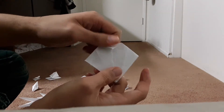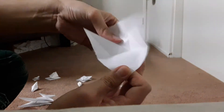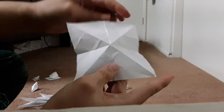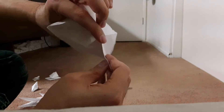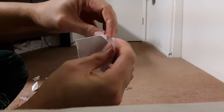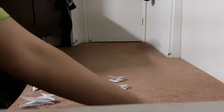And then fold it. And then you open it, and you open the rest. And then for the top part, you push it in. And then you fold it like this — that's the next one.